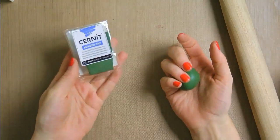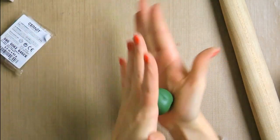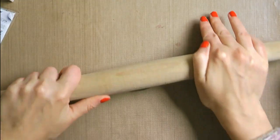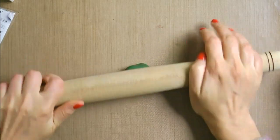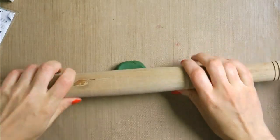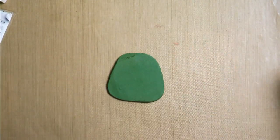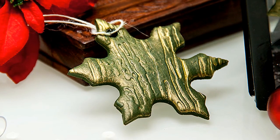I grabbed about half a pack of my clay and rolled it into a ball in my hands. It took me about 5 minutes — I had to warm the clay up a bit and then just kept rolling until I had a ball. Now I can use my rolling pin and flatten this into a nice circle. I'm doing this on my craft mat and clay doesn't seem to stick to it. You can also roll your clay on parchment paper. If you find that clay starts to stick, just use a little bit of sunflower oil or any other lubricant to prevent it from sticking to your work surface.